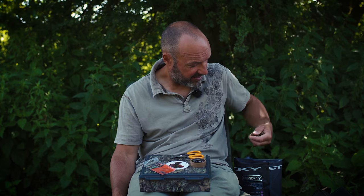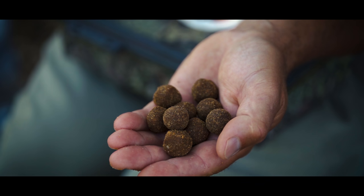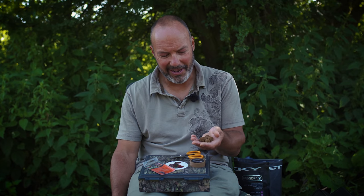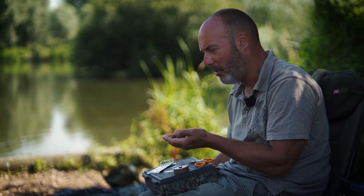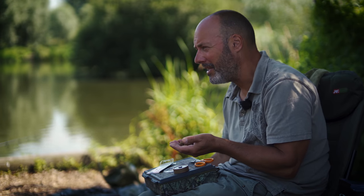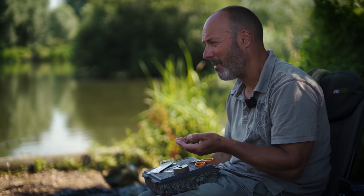Let's look at the bait first. These are Krill Active baits, so I'm feeding these in the swim. I know it seems a bit strange to a lot of people, but usually the first reaction is, 'Oh great, so what are we going to put on the hook?' You've got to get out of that mindset — put on the hook what they're eating. Don't feed them these lovely incredible Krill Active boilies and then put something totally different over the top. It doesn't make any sense at all.